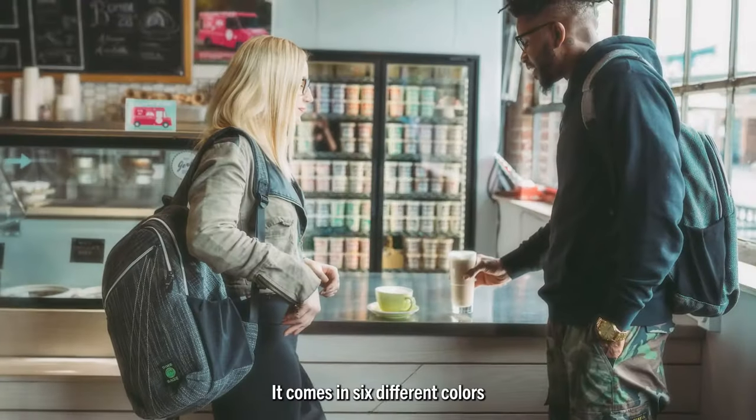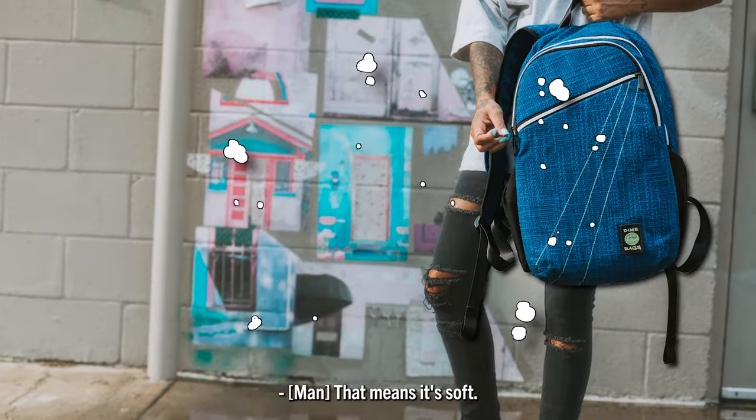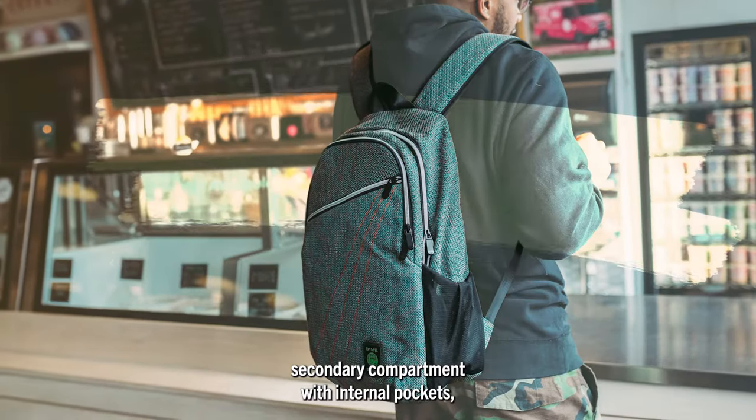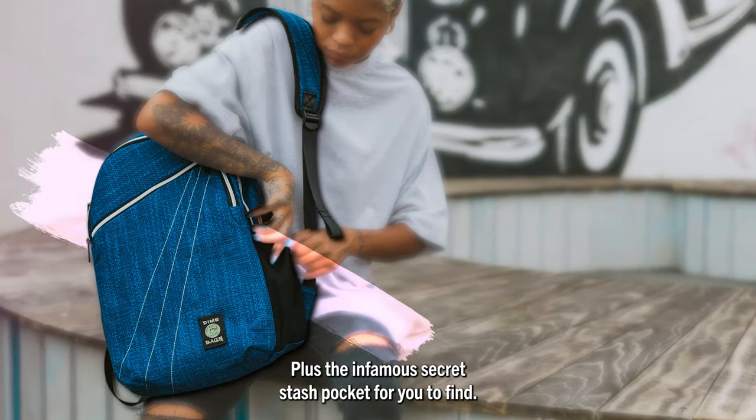It comes in six different colors made from our hamster material — that means it's soft. There are nine compartments, including a front zipper pocket, a secondary compartment with internal pockets, and the main compartment with a laptop pocket. Plus that infamous secret stash pocket for you to find.